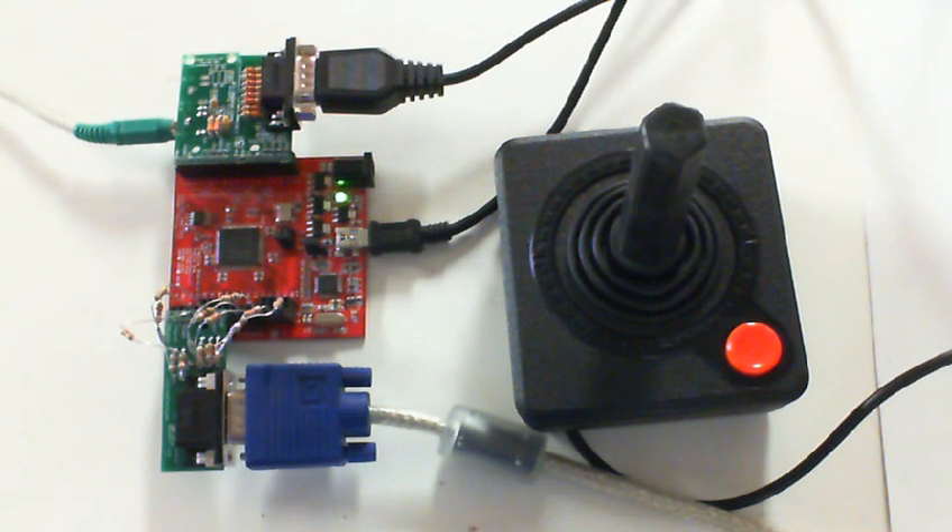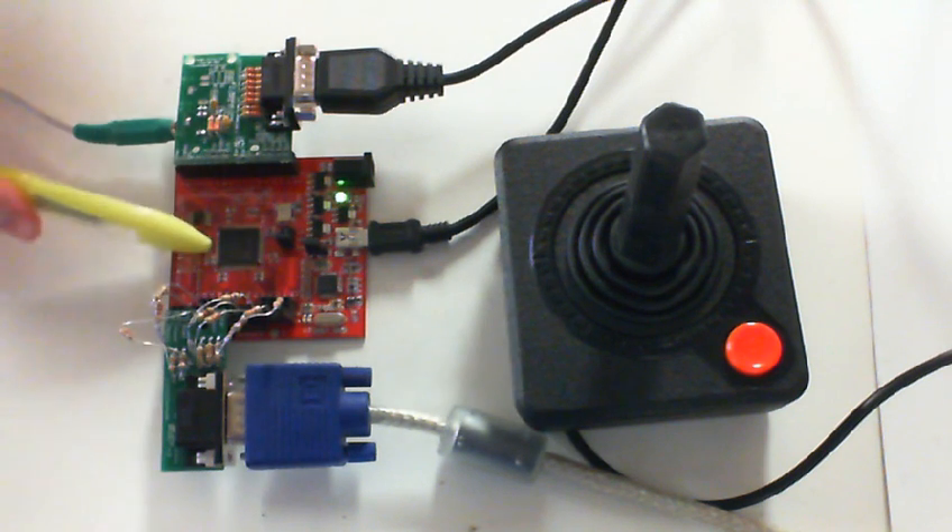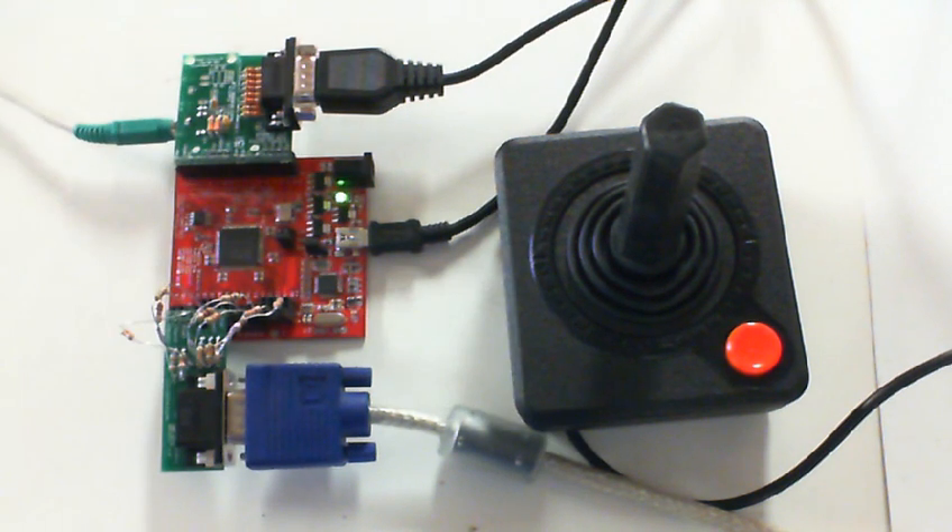Hello, this is Jack from Gadget Factory and this video is showing the Papilio Arcade prototype. The Papilio Arcade is based on the Papilio 1, which is an open source and modular FPGA development kit.